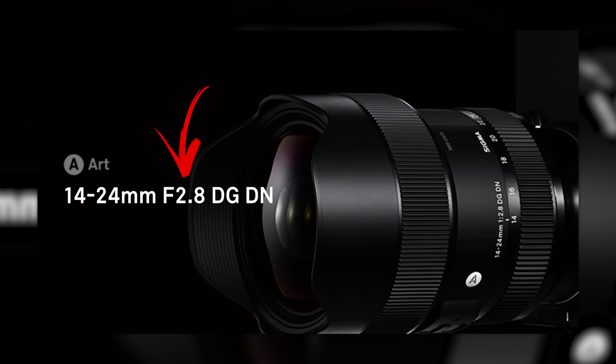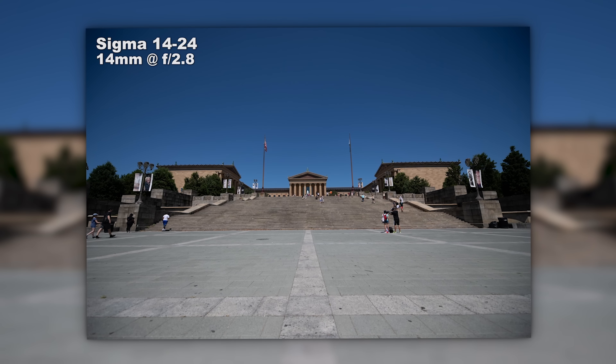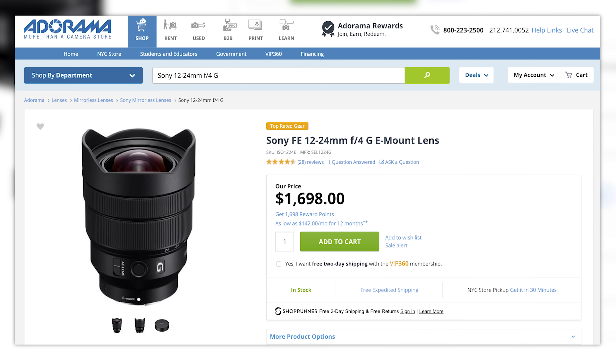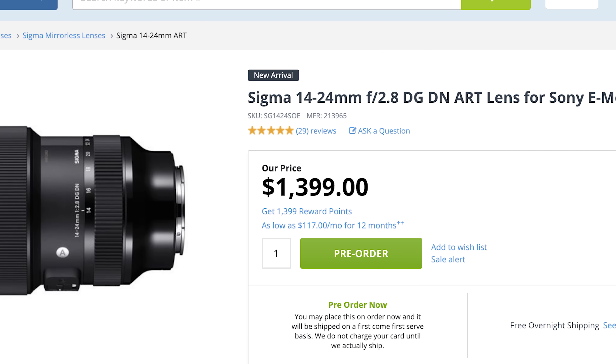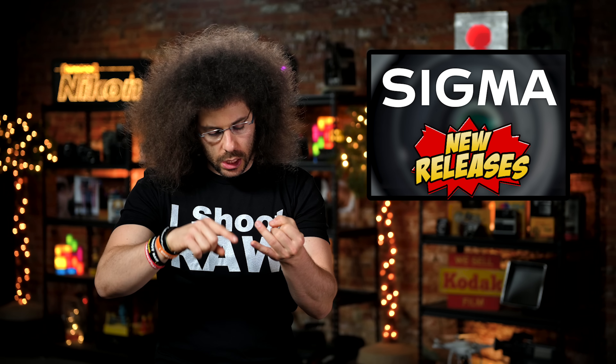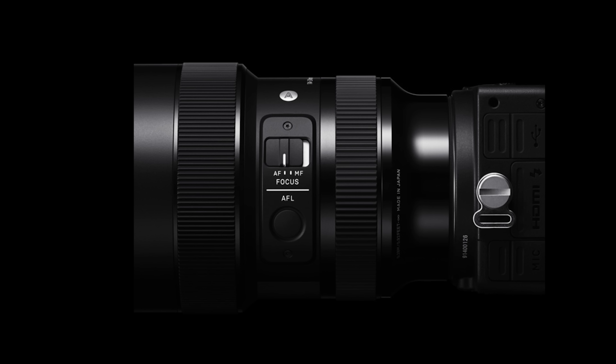Next, we have the Sigma 14-24 f2.8 — and yes, I said f2.8, not f4. If this lens is similar to the one I tested on the Nikon camera, it is going to be fantastic. Sony does have a $1,700 12-24 f4, and this Sigma will be priced $300 less at $1,400. It's not as wide and it's a little bit heavier, but for $300 less, I think the quality will actually be better than the Sony version.